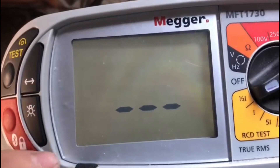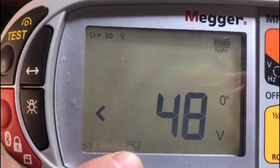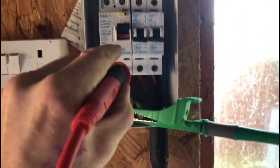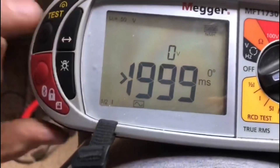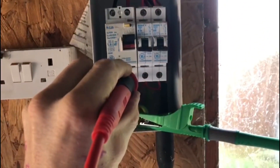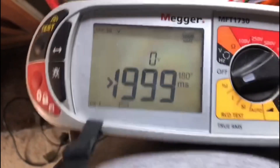We're going to go on the half-times test first, and the AC symbol has come up. Let's test it — it shouldn't trip. Again it hasn't tripped, so we turn back to 180 degrees and test it again. Again it hasn't tripped.